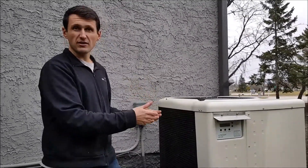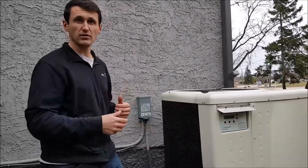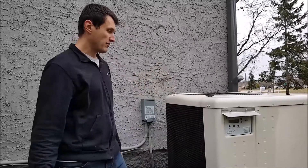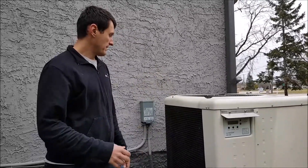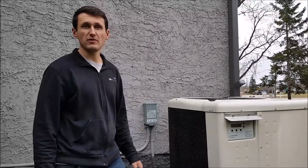It also runs hotter, which is not a good thing because the compressor has to work harder and it will shorten its lifespan. So you want to keep it as clean as possible — that will extend its life and it will work the best. Thanks for watching my video.